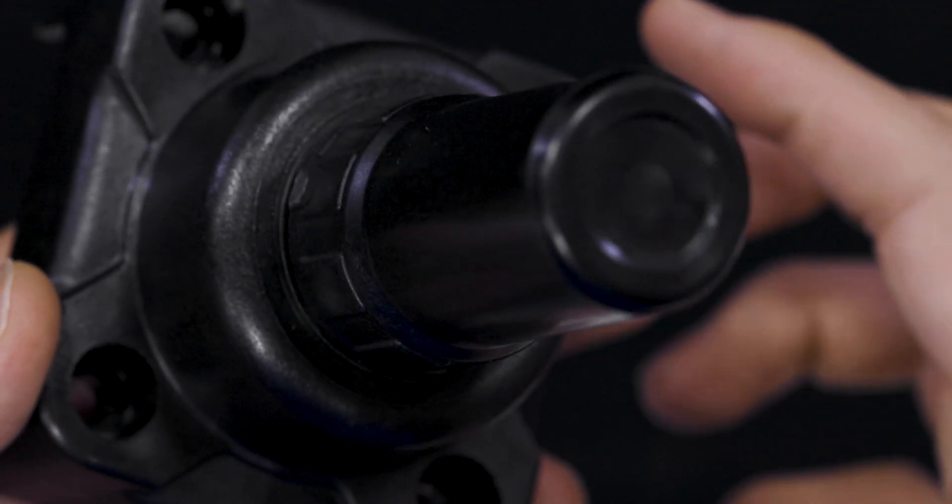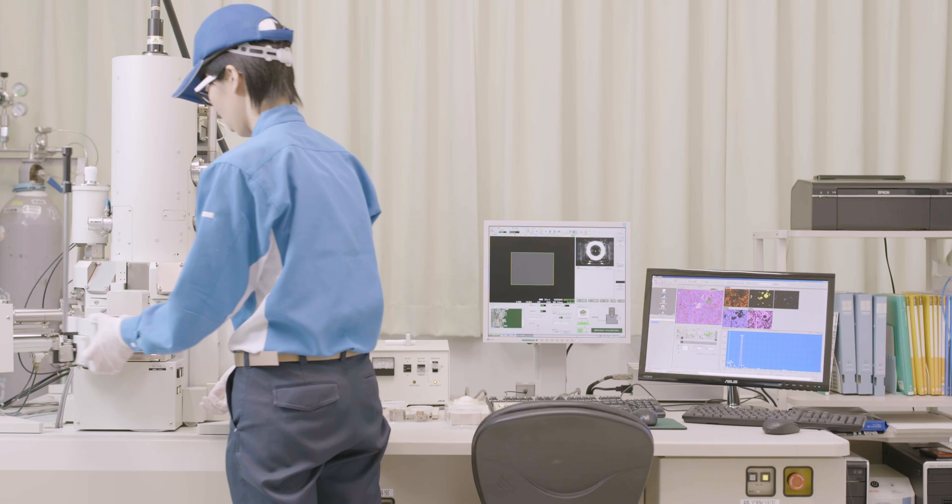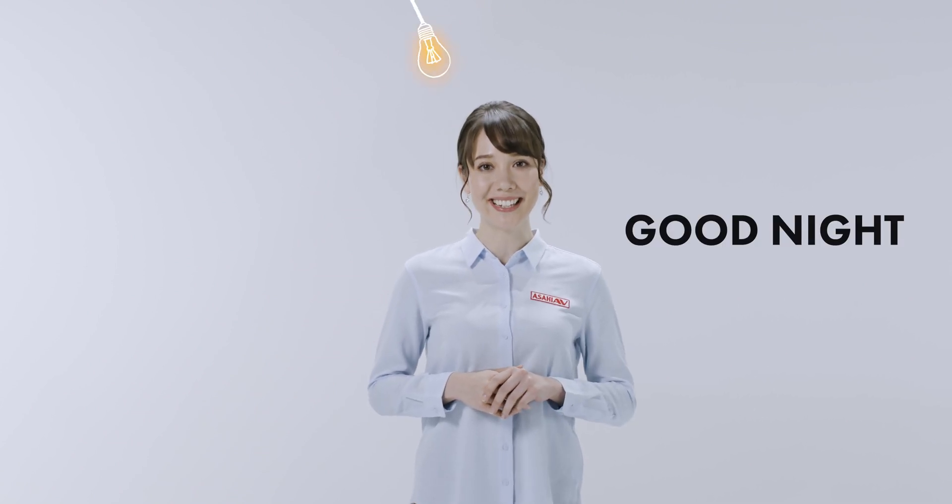Excellent corrosion resistance and no rust means a greater lifespan, which means more time and money saved. Our actuators won't start rusting and causing trouble, so you can enjoy a good night's sleep.